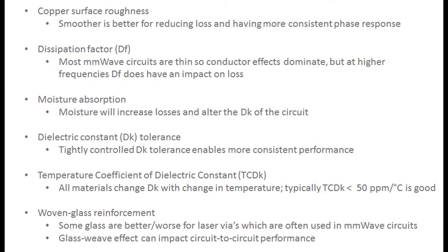The first topic is copper surface roughness — a smoother copper gives less loss and more consistent phase response. Dissipation factor is also important; having a low dissipation factor is obviously beneficial. However, for thinner circuits used at millimeter wave, conductor effects dominate. That said, I've seen competitive materials where dissipation factor changes dramatically at millimeter wave frequencies, and in that case dissipation factor really does come into play and can override the benefits of even smooth copper.